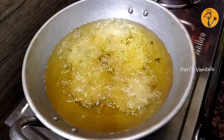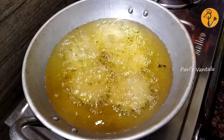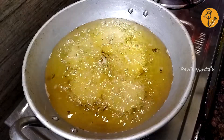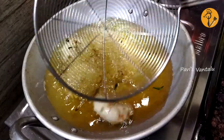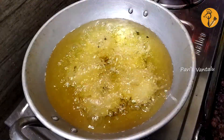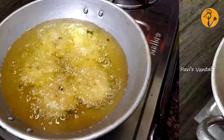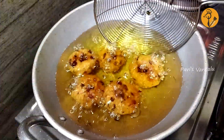After 2 minutes, turn it and cook for another 2 minutes. Fry it in a medium flame until it reaches a nice color. Separate the oil.